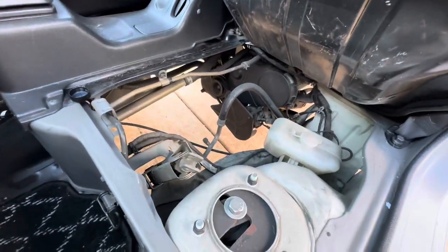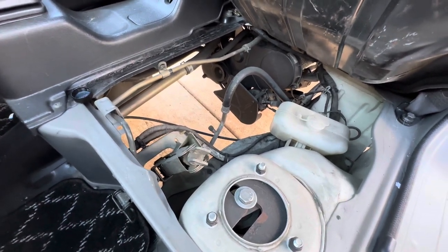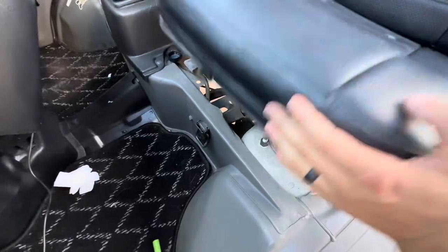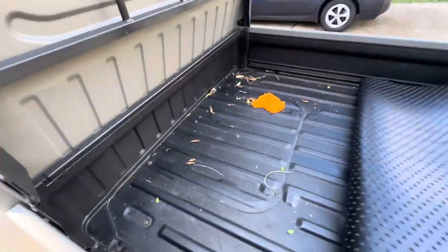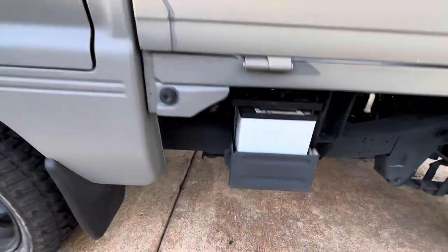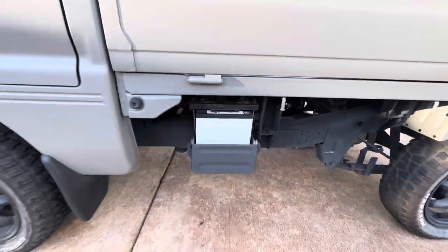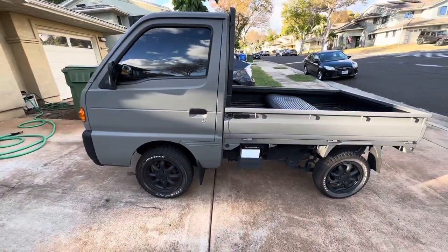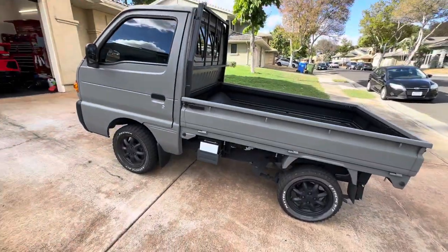Slowly throughout the years they did move the engine and transmission further back. Arguably it's easier to work on because of the access hatch in the back. However, the truck is more balanced, especially if you intend to off-road it — it's very balanced being mid-engine.